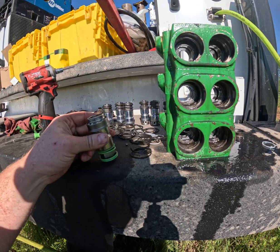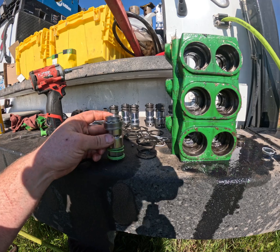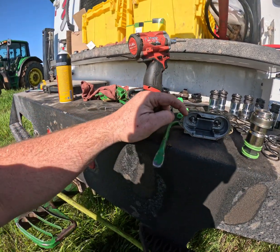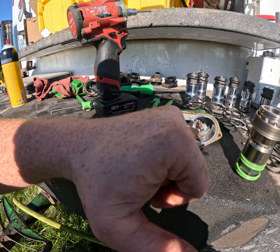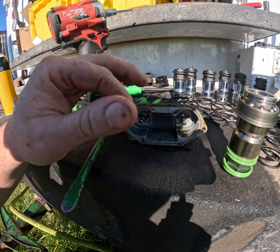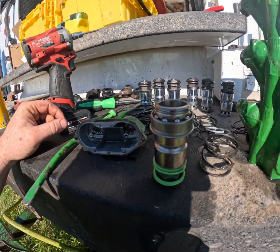This customer wanted all new couplers and to be completely sealed back up, so six new couplers and new o-rings. There is also an o-ring kit for this back cover. As you can see, one of the seals on the stem here is missing. You always want to change those out because they get brittle and break off, so you want to always change those as well.